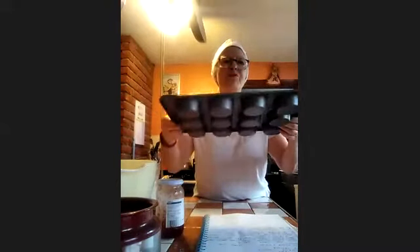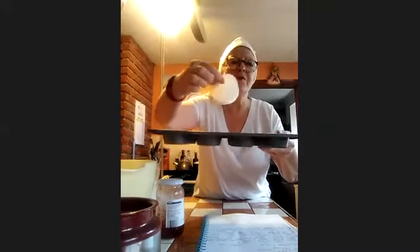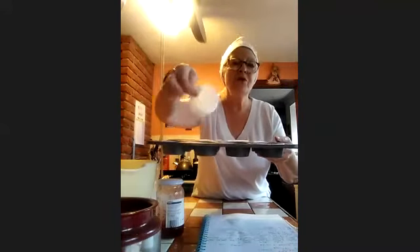For those of you that I was explaining to earlier, I pop my paper cases into a tray to give them a bit of firmness, and there's 12. It literally holds 12, and that's how many we're meant to be making. So I'm going to put that aside because we don't need that yet.